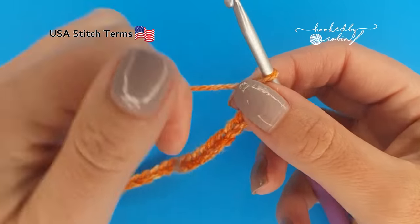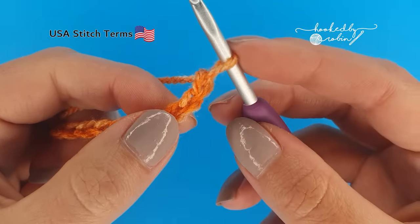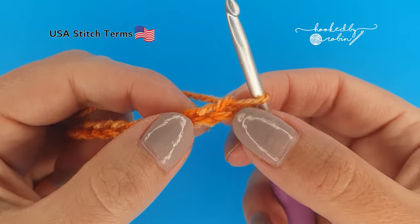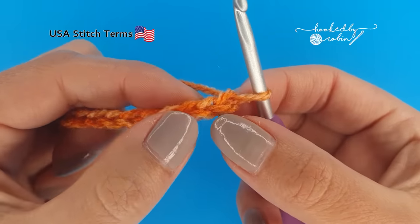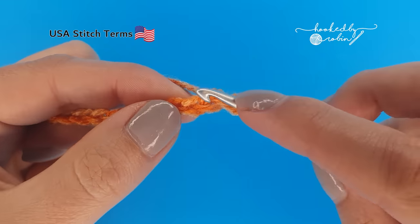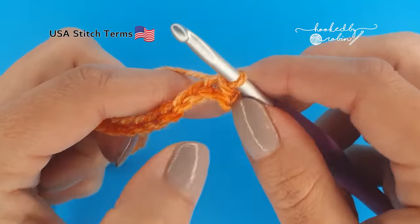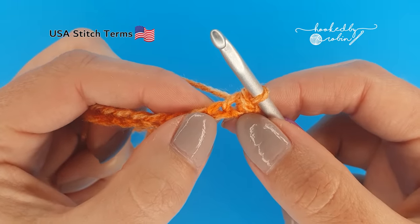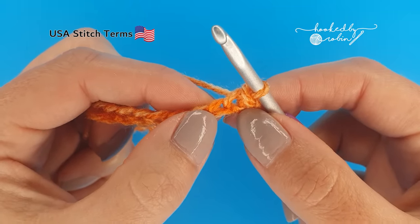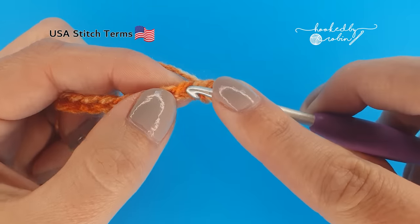Once you have your 30 chains, we're going to skip this very first chain. Remember, this loop on your hook does not count as anything. Skip this very first chain and pop a slip stitch into the second chain. Then into the next chain we're going to place four single crochet stitches all into that exact same chain.